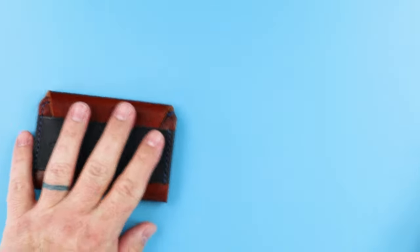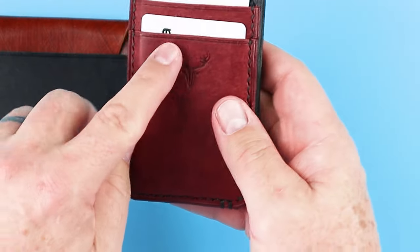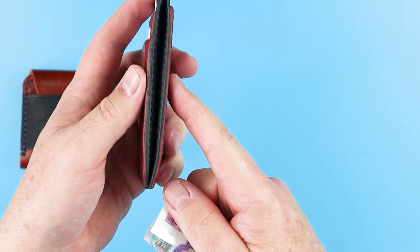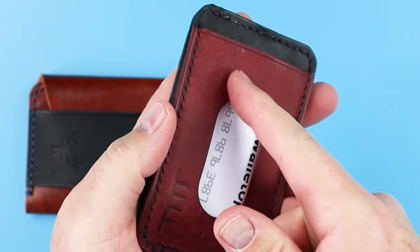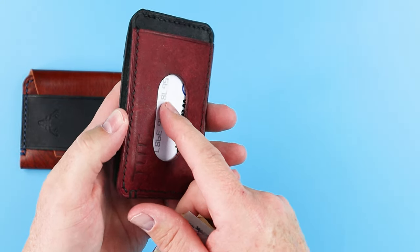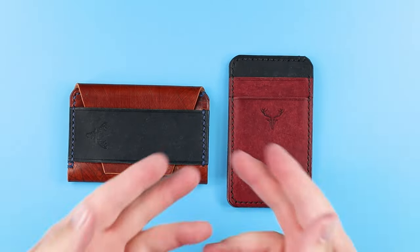We can see this is complemented by just the opposite with the Willow — cards on the exterior, staggered, which I really like, and cash on the interior. If you start putting anything more on the interior, this is going to bulk out really fast. It's not something you'd have 12 cards in — it would begin to look like a minimalist version of a Costanza wallet, and that's not what we want. And just like that, all the cards are gone.